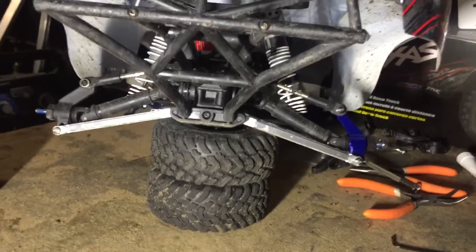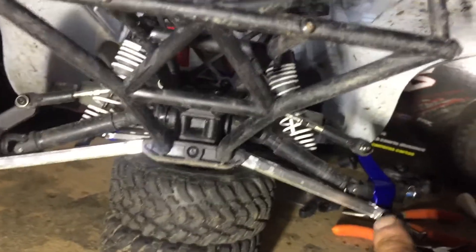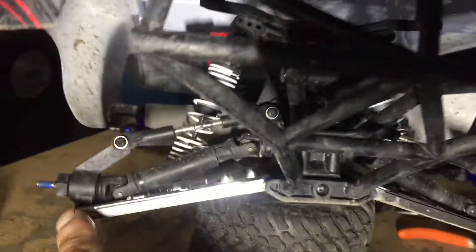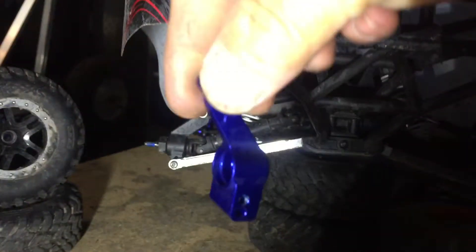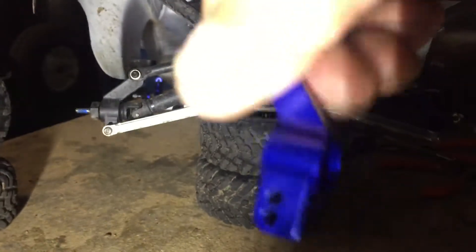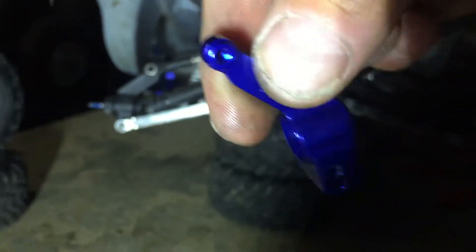Welcome back to the channel. So there it is — a Traxxas performance accessories rear hub carrier, and there is the Traxxas stock plastic version. They're identical, but that one's plastic and that one's metal. I recommend the Traxxas one because your bearings will fit better.